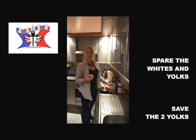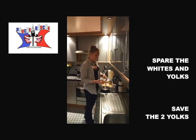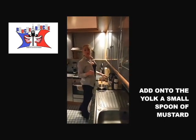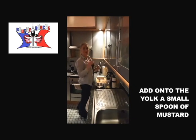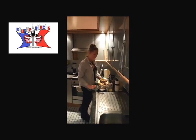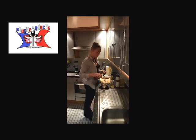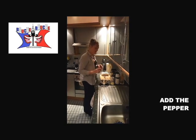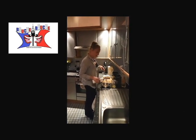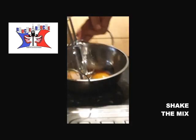You put the yolk and the white apart — you save the yolk for your mayonnaise. You add onto the yolk one little spoon of mustard, one big spoon of wine vinegar, pepper, and salt. You mix the whole thing.